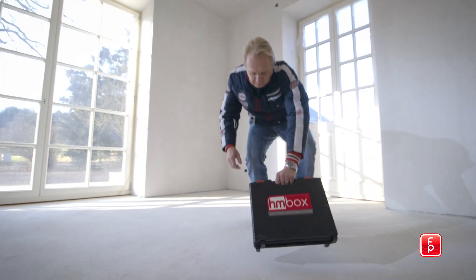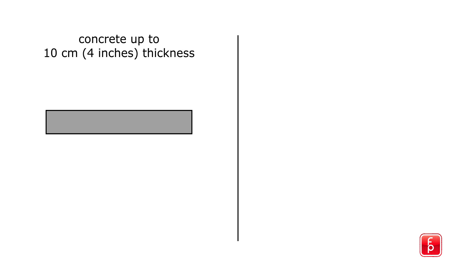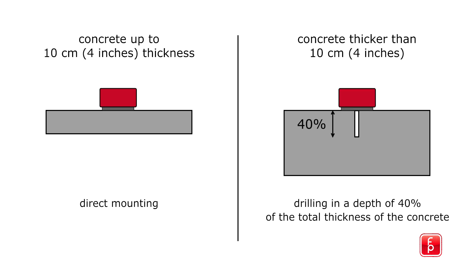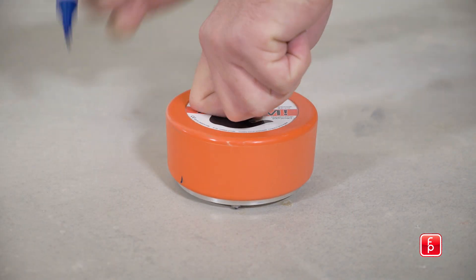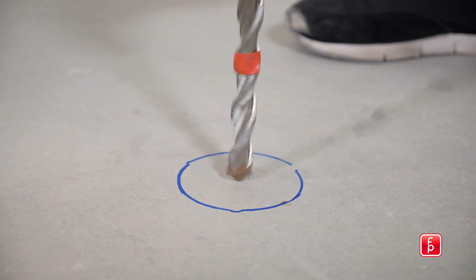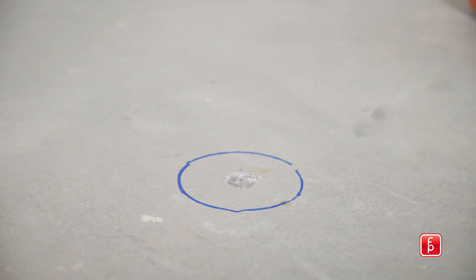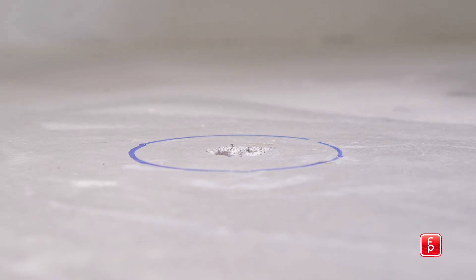The system comes as a complete package in a handy case. On concrete up to 4 inches thickness, the HMBOX is directly mounted. For concrete thicker than 4 inches, a hole covering the depth of 40% of the total thickness of the concrete has to be drilled first. After drilling, the HMBOX is attached with an adhesive in a non-damaging way.